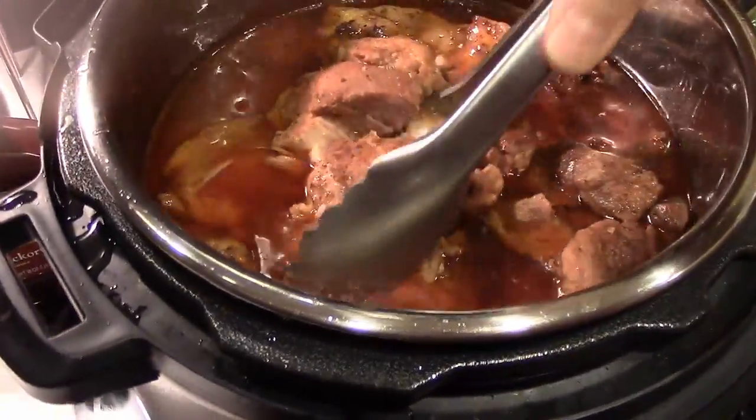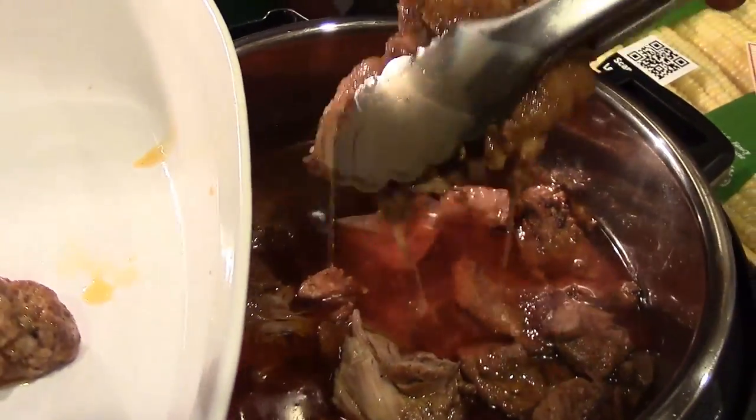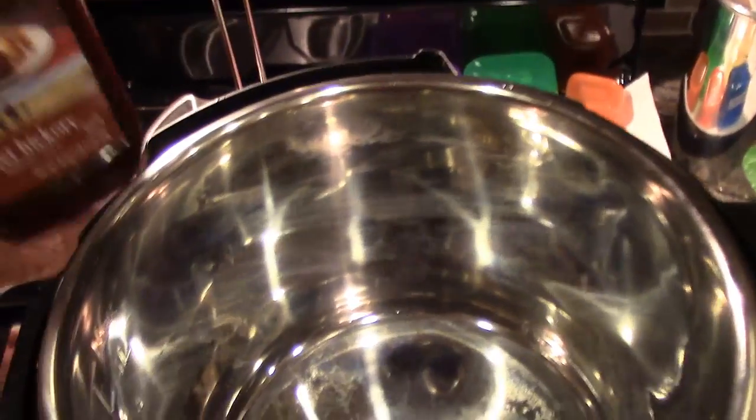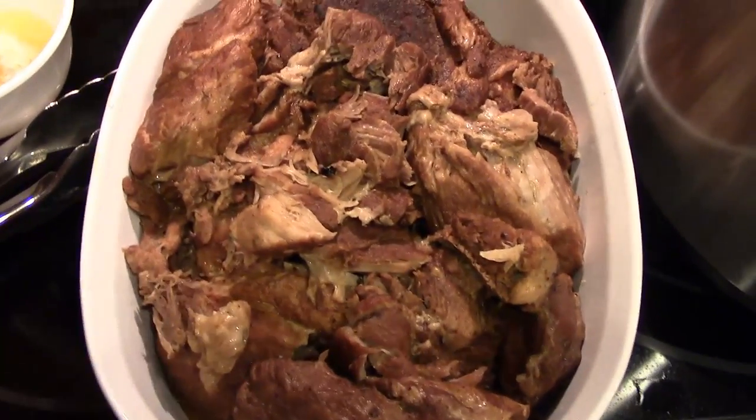Now that the pressure is released, we are going to take the lid off. We're going to take all this pork out and get rid of all the liquid. Use your tongs and just pull all this — as you can see, it just falls apart, which is what we were wanting. Remove all this from the cooker, then get rid of the liquid. The recipe says to add your barbecue sauce back into the pot once you've emptied out the water, warm the sauce, and then put your pulled pork back in. We're going to shred this and then pour our barbecue sauce over top of it.